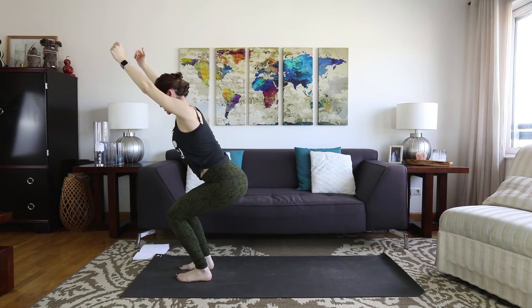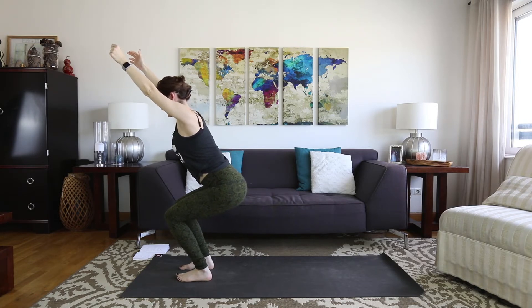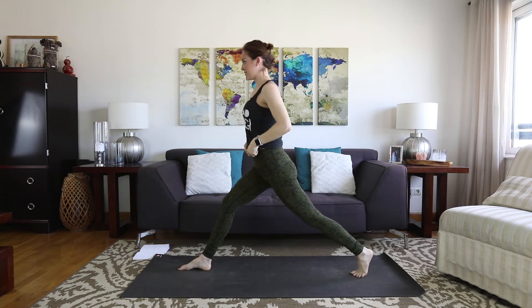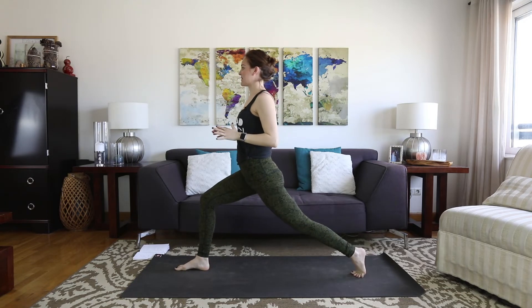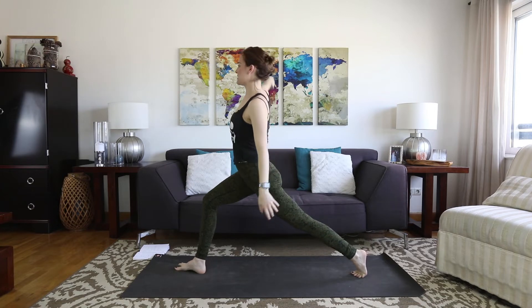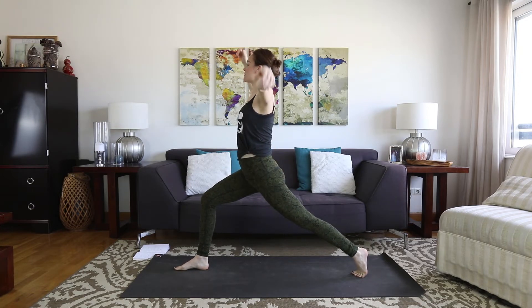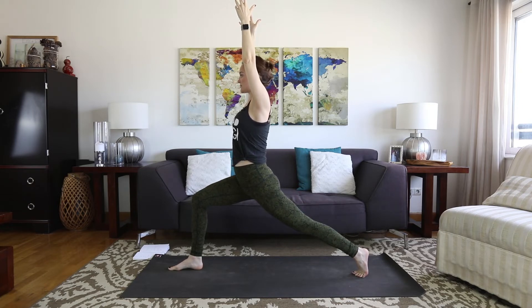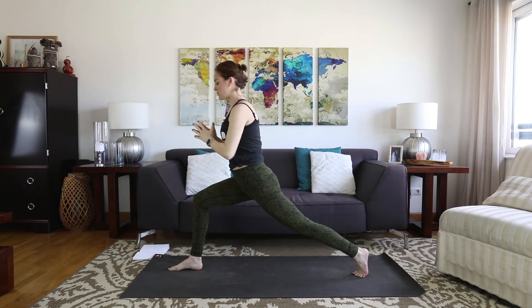Breathe. Adjust your stance if you need to. Inhale fully. Exhale, bring the hands to the hips. Step the left foot really far back for crescent. Really take your time to get there. Power takes on a different meaning when you're pregnant — it's not about rushing through the motion, not about getting anywhere quickly. It's about building strength and finding the inner strength to sit in that discomfort. Breathe.